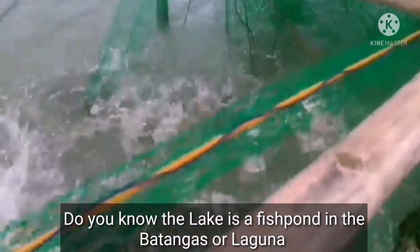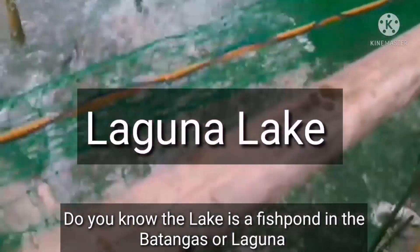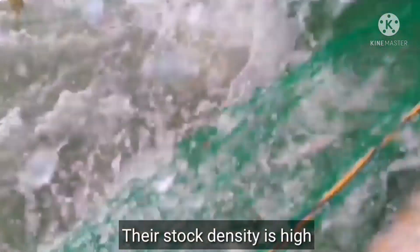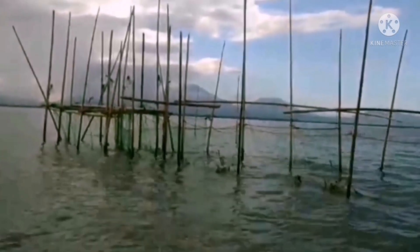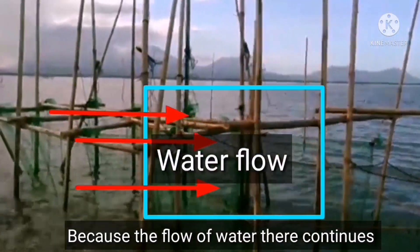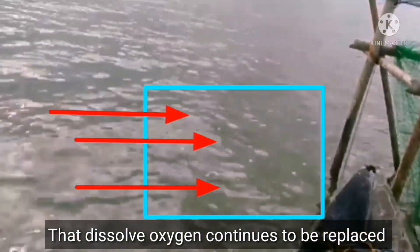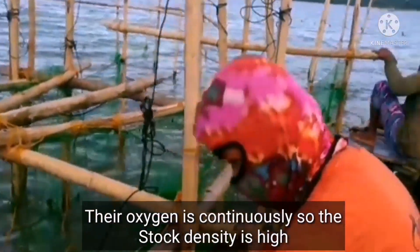Do you know about the fish pens in lakes — here in Batangas, in Laguna Lake? Many fish pens there have very high stock densities — reaching 75 per square meter. Why? Because the flow of water there is continuous; the dissolved oxygen is continuously replenished, meaning the fish don't struggle for oxygen. That's the key difference.